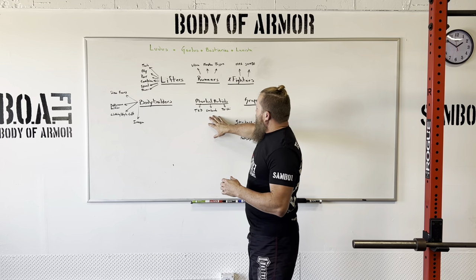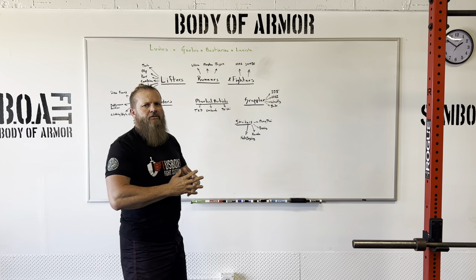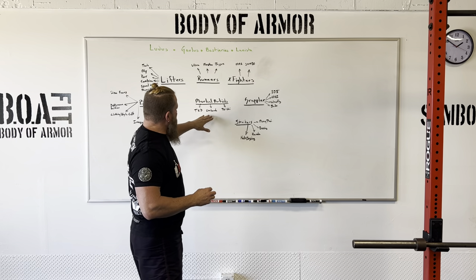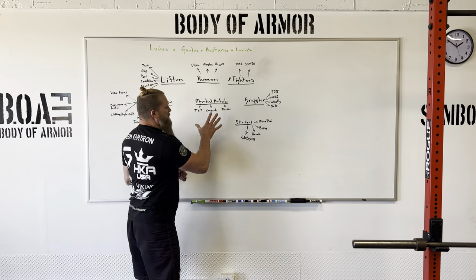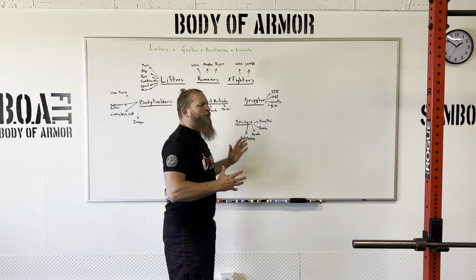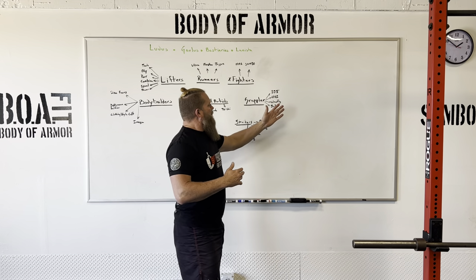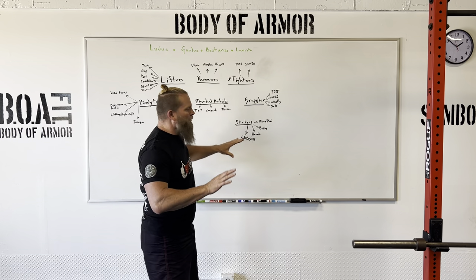Now let's get a definition of what I'm calling martial arts. Martial arts here would be anything used strictly as a sport — taekwondo, commercial karate, tai chi, things like that. There is zero disrespect intended, but these commercial forms of martial arts are what I'm calling martial arts here. The end product is not necessarily a good fighter; it's somebody who has learned the methodology. Martial athletes kind of fall in the fighter categories. Hopefully that explains the distinction.